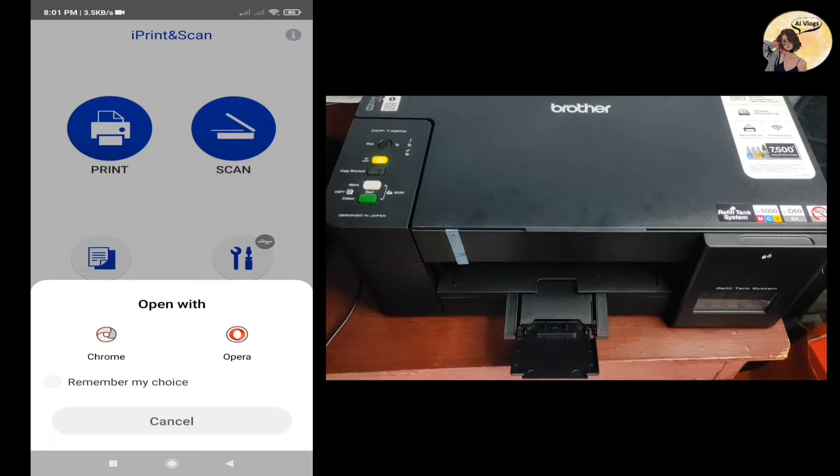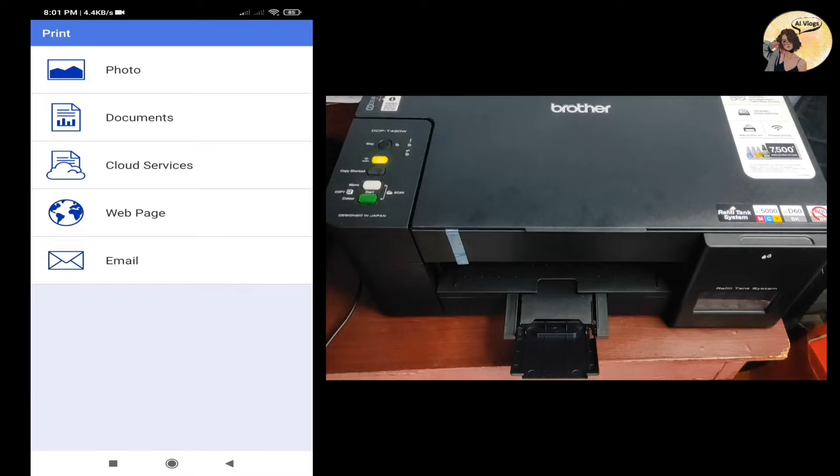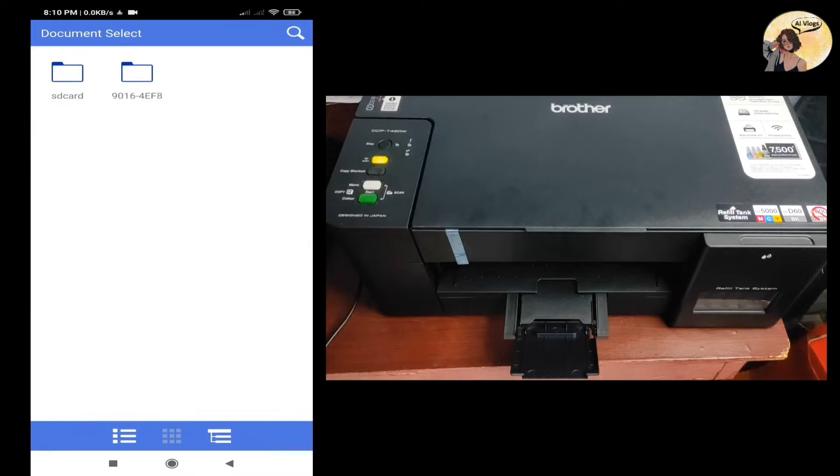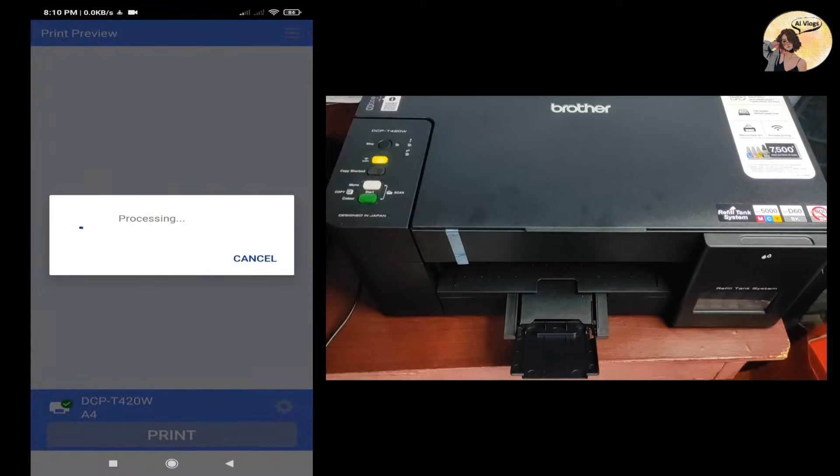Now let's try printing a document. Select Print, then Documents, and simply search the file name. Our file name is 'tutorial' — select it and wait for it to load.